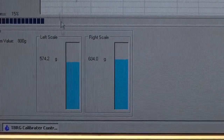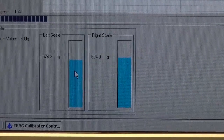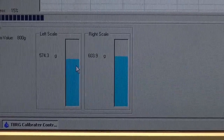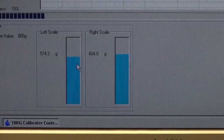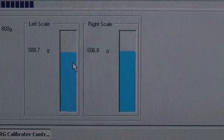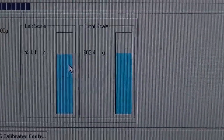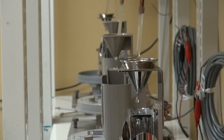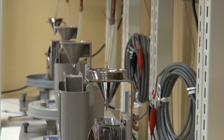For a run, we empty our buckets, then put them on the load cells, and we zero it. Once it's zeroed and we start the program up, each bucket tip goes into the load cells and is added up on both sides — right and left — till we get to our four runs. Once the instruments are calibrated here, they're all calibrated within one percent, and that's when they are sent out to the field.